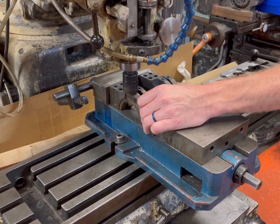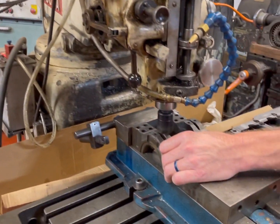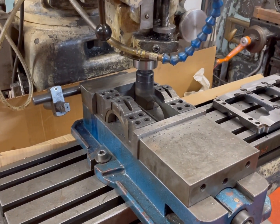Here we are making a pass across the top of the caps. This should pretty much wrap up the machine work that's needed on the main caps. You'll be able to install them from this point after.